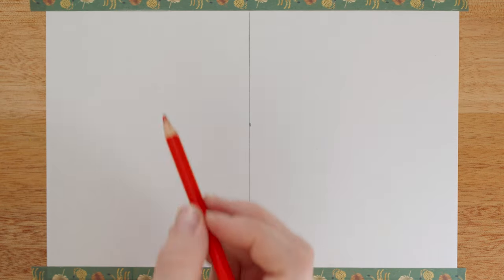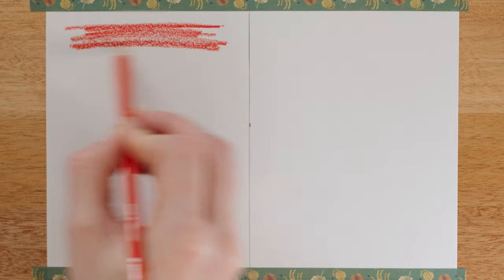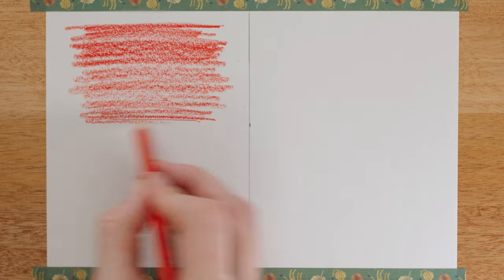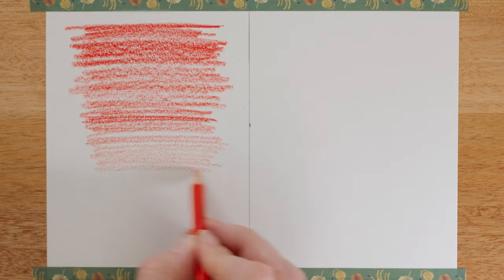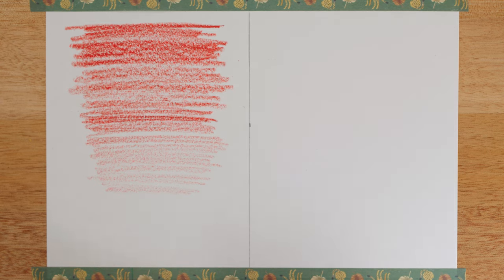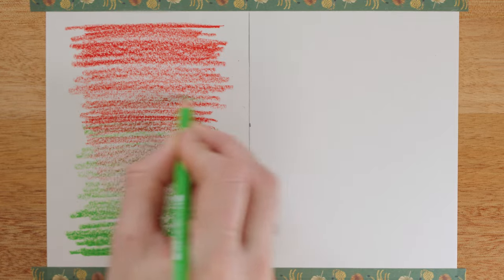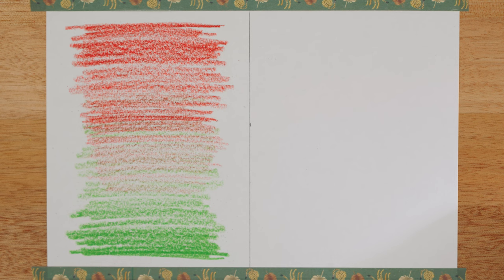For the blending test, I want to see if we can blend colours together — a nice smooth blend where colours mix rather than sit on top of each other. We're matching our primary colours: red to green and blue to yellow. Starting with the red pencil, I'm creating a red gradient as smoothly as I can. Now starting with the green from the bottom, going as hard as we can and bringing it up to meet the red. Unfortunately, these colours haven't really blended — they're more sitting on top of each other.